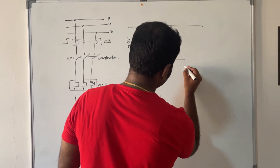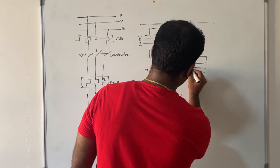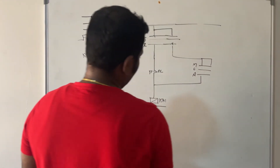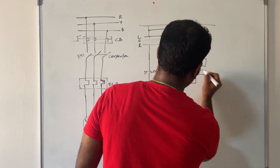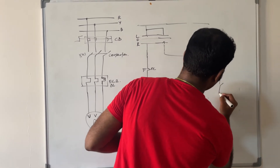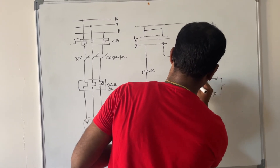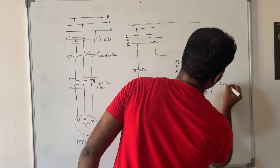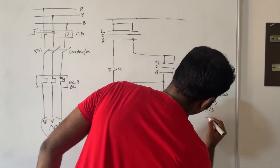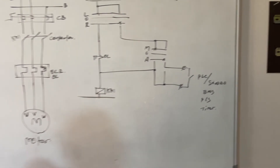Once you select remote, there will be one more sub-selection: manual or auto. The manual connection will go directly to the contactor, and auto will go to PLC, SCADA, BMS, pressure switch, timer — whatever auto instrument you have connected with your equipment — and it will work accordingly.